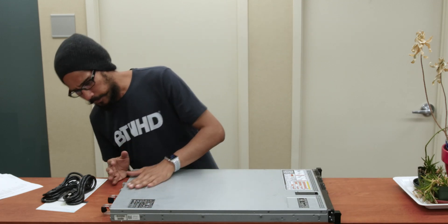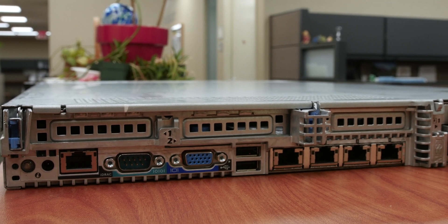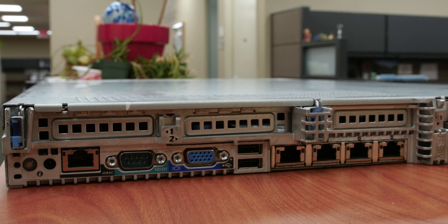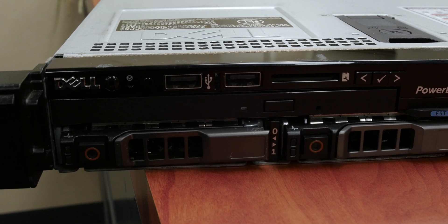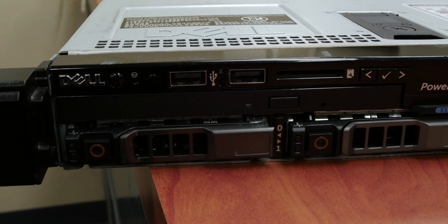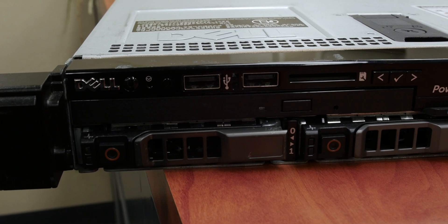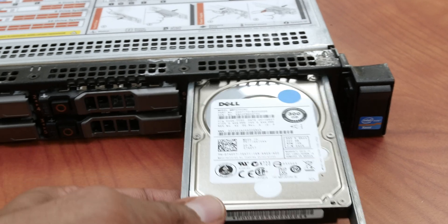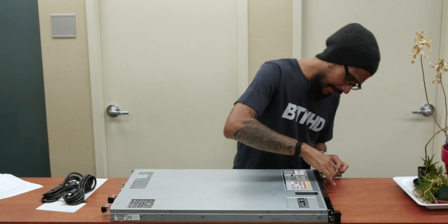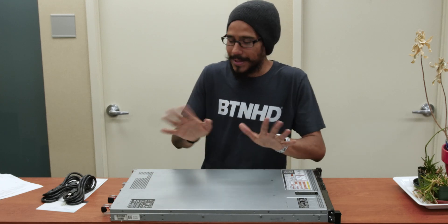Let's take a moment and look at this beautiful server. You've got a VGA port, a serial port, the Dell Remote Access Controller port, two USB ports in the back — I'm assuming maybe 2.0 — and then two additional USB ports in the front, possibly 3.0. There's a power button right here. It also comes with a CD or DVD-ROM drive — most likely I'm not going to use that. And then you have all the hard drives. Let me take one out — 300 gigs. I'll probably upgrade to solid state drives in the future.